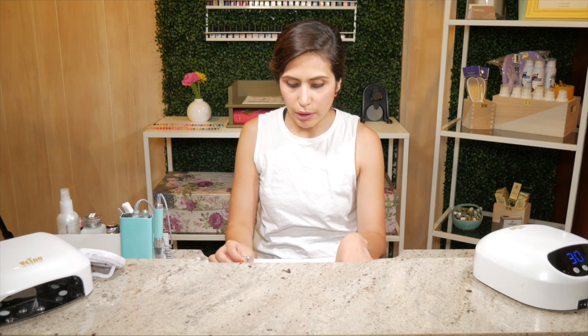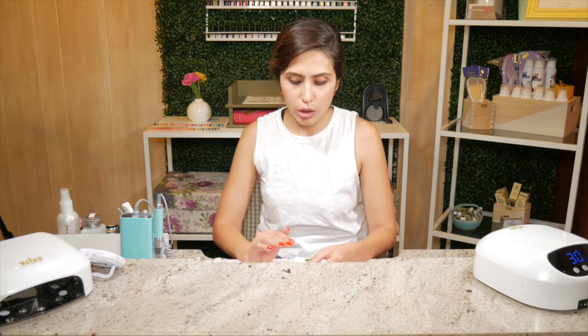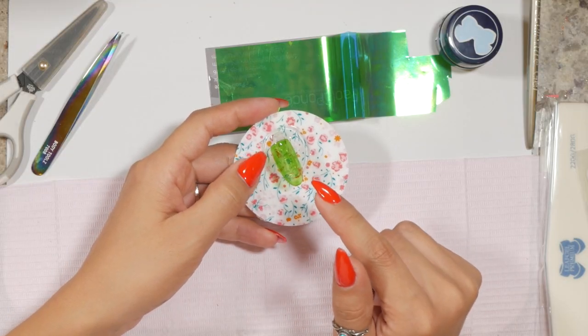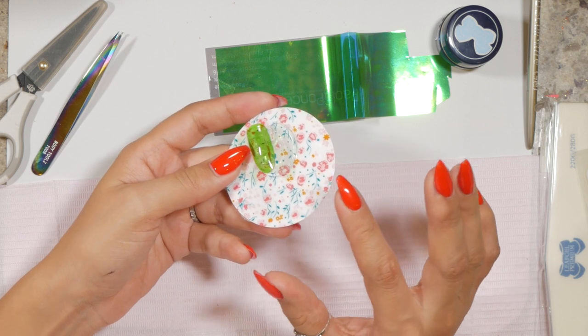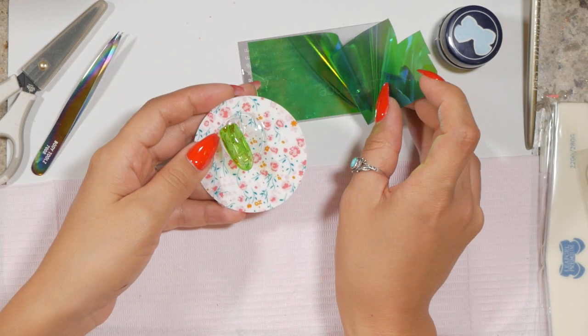You're going to need a foil or glass paper film, a pair of sharp scissors, and tweezers. You're also going to need a contrasting color. Because we're going a little darker here with our green, you're going to want a color that's lighter or similar to it - much, much more lighter. So I'm using here a sort of glass translucent green to contrast my darker green glass paper.